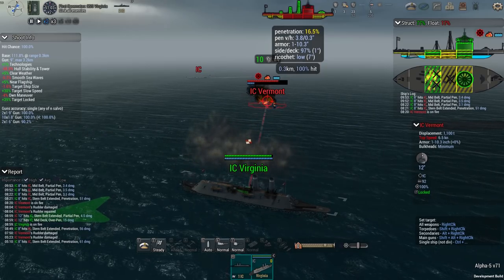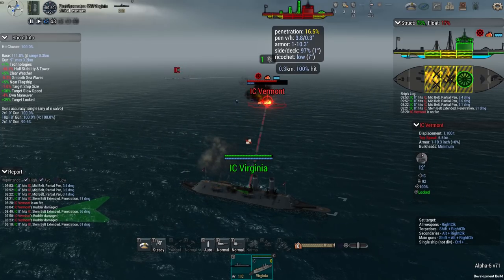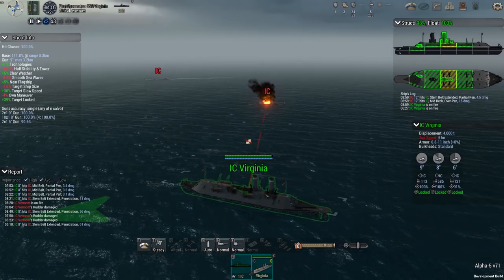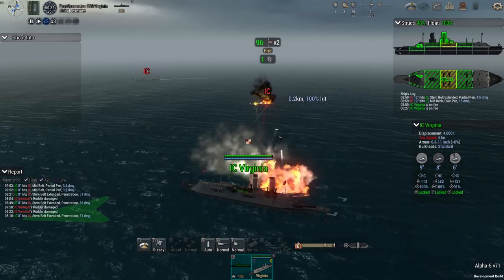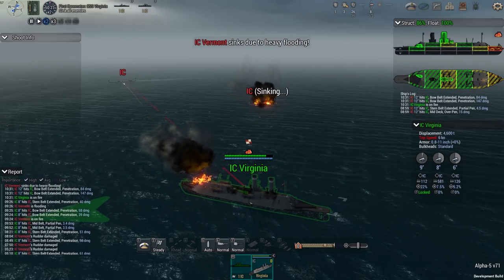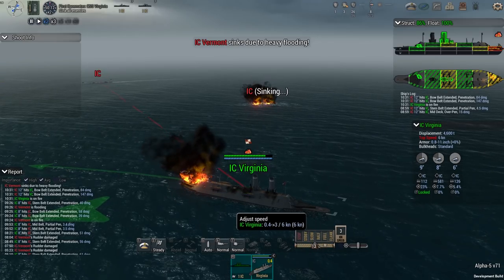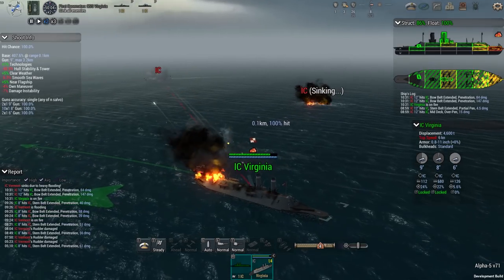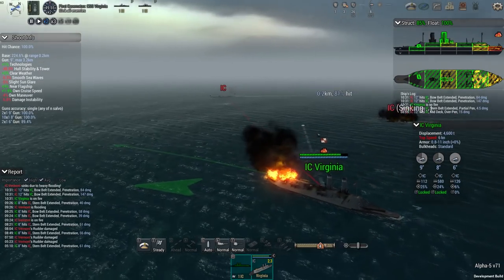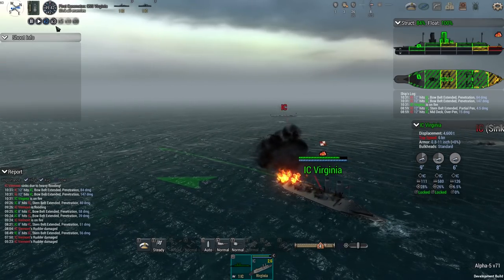Amazingly, it worked — and it worked really well. We're getting another volley out, more flooding, more flooding — fire — and she's sunk! The Vermont is down. That's the 12-inch guns out. We're only 10 minutes in. This is working a hell of a lot better than previous attempts.